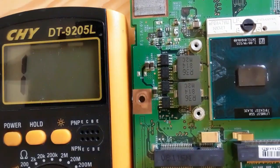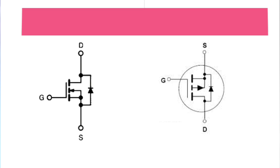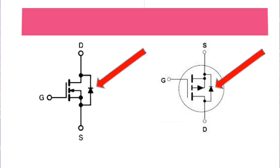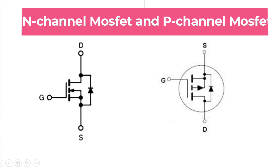MOSFETs near the CPU and chipsets like Northbridge or ICH will normally show a low resistance. In this video we'll see how to check N-channel and P-channel MOSFETs. A MOSFET is not like a transistor — it contains just one diode between drain and source. A transistor contains two diodes: one between drain and gate, and another between gate and source.